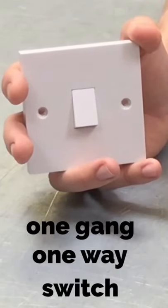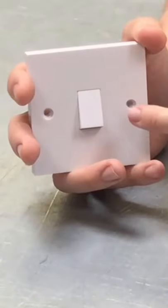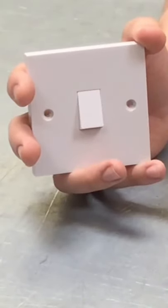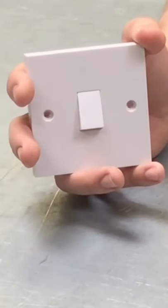One-gang, one-way. So let's first of all just tackle the one-gang part of it. What that means is you've got one switch in the middle of the plate by itself. That's what we mean by one-gang — basically one switch in the middle of the plate.